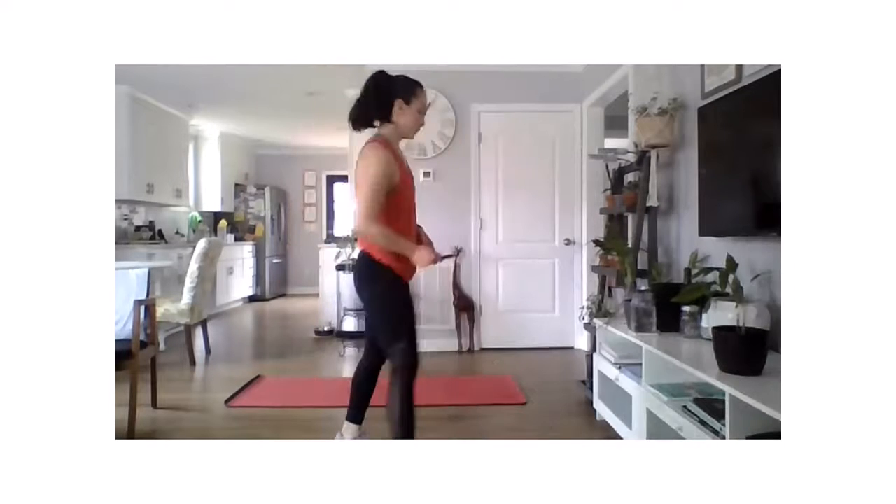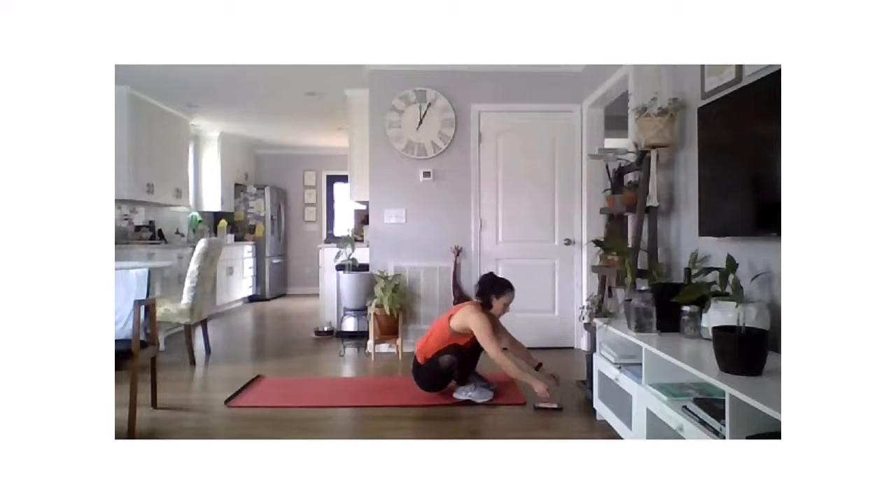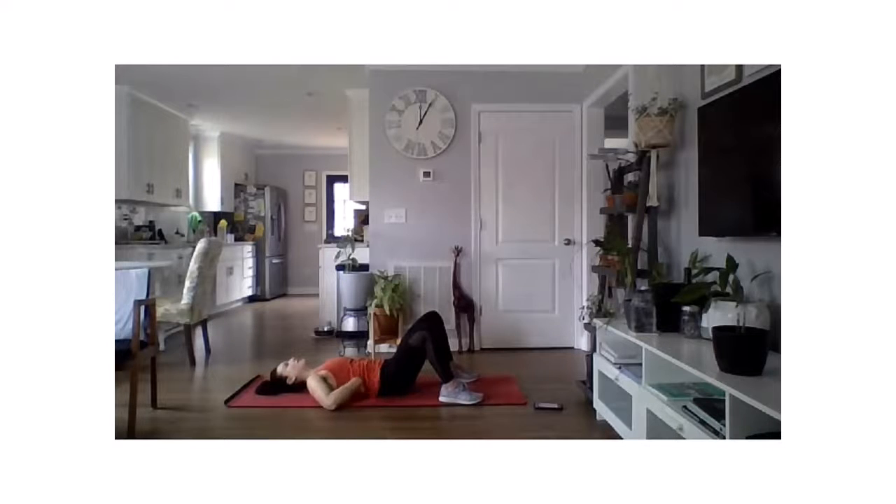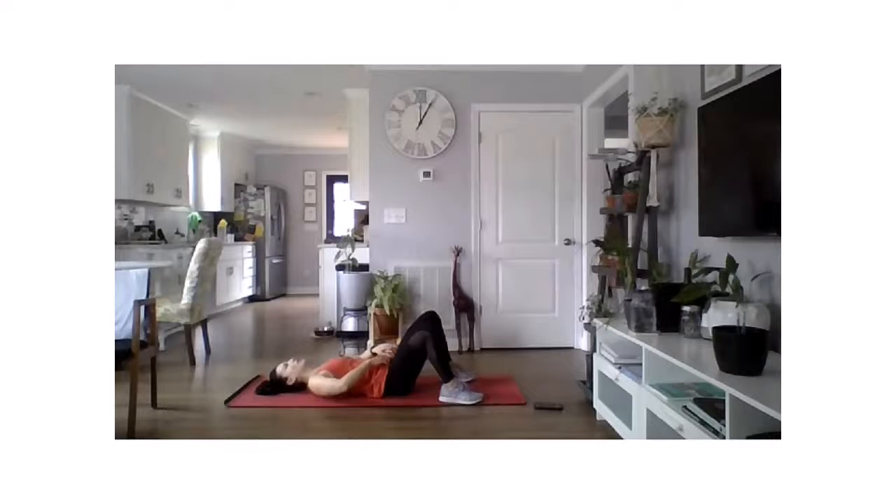Bring it down to the floor for a little bit of core bracing — this is something we should all be practicing on a regular basis. Lying on the floor, you might feel your ribcage sticking out and a natural arch in your low back. Press the ribcage down and at the same time pull those hips in so there's no space between your back and the floor — like a seal. Hold three, two, one, and release. Let's do that one more time: press down, pull the hips in, hold three, two, one, and release.